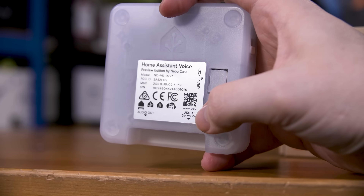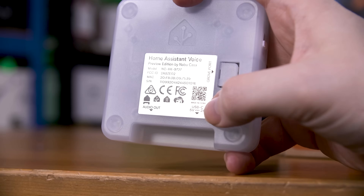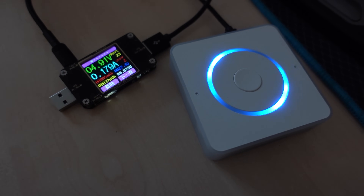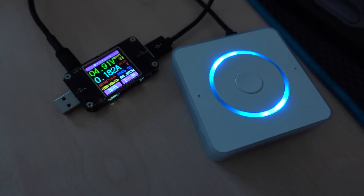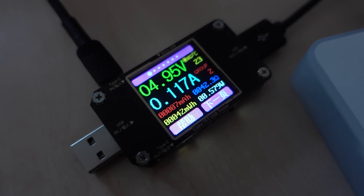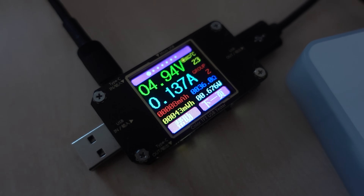One last thing I wanted to mention on the hardware side is the power situation. This board is specifically listed as needing a 5V 2A power supply, both on the website and on the device's sticker. But I wanted to do a quick power measurement, and on a chance I plugged in just a regular USB cable from my PC, and to my surprise the board powered up just fine. Even when listening for the wake word and responding to commands, I never saw it break 250 milliamps, with the majority of the time spent between 100 and 150 milliamps at 5 volts. I suspect the 2 amp supply would be needed for driving an external speaker or if you have other devices hooked up, but for regular operation you don't need that much.